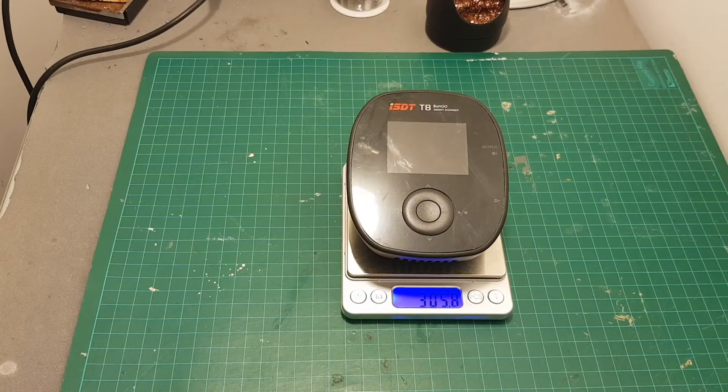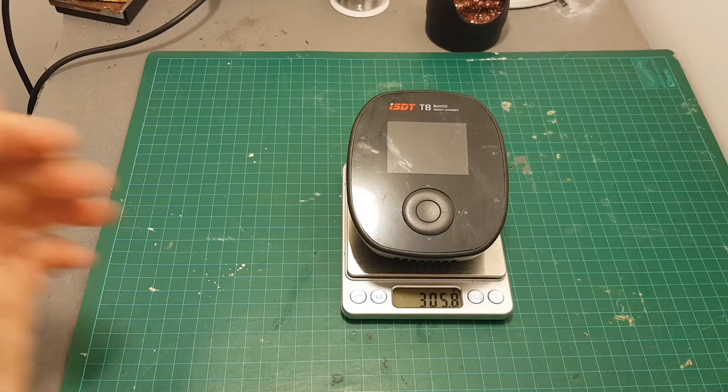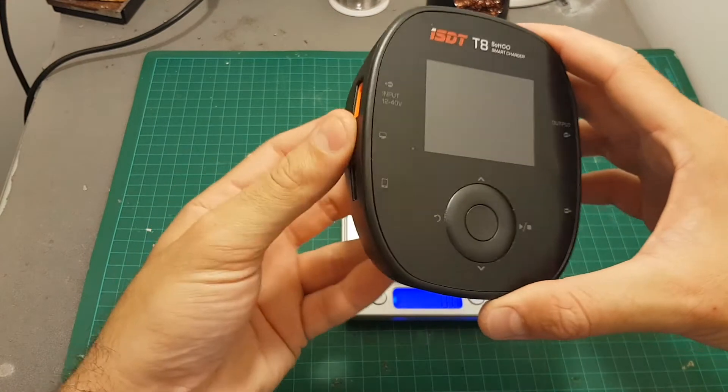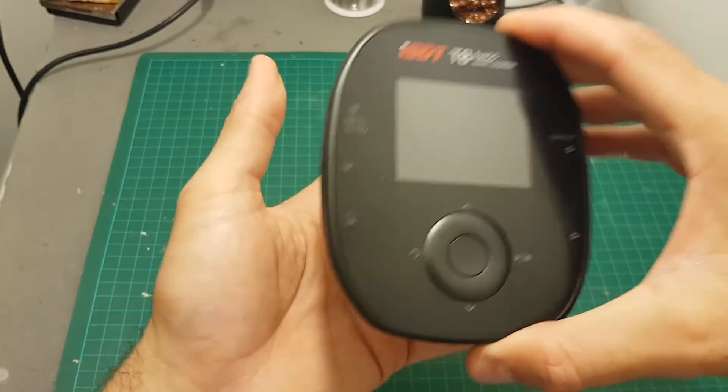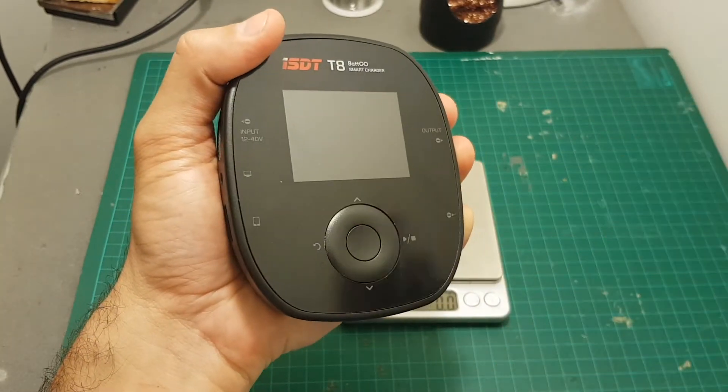The weight of the T8 charger is 306 grams and even though it's the biggest charger that ISDT released in their mobile chargers series, it is pretty compact and can almost fit in the palm of your hands.